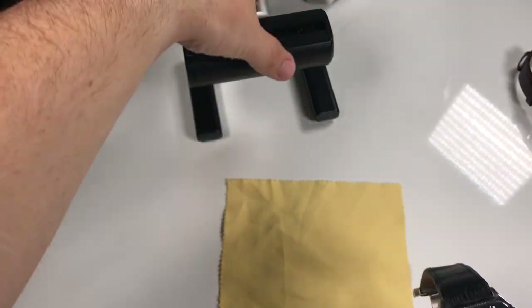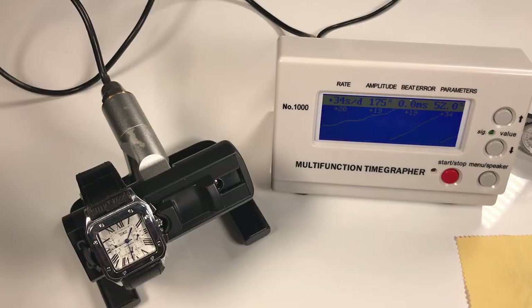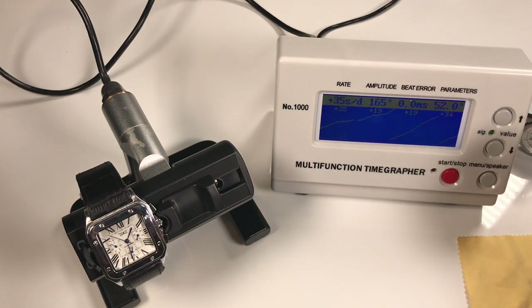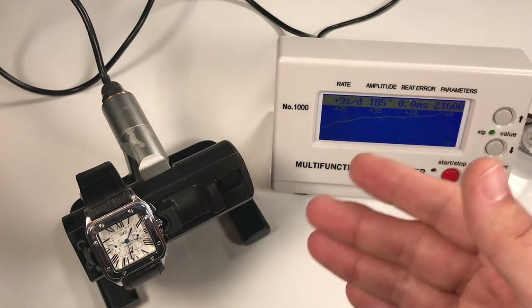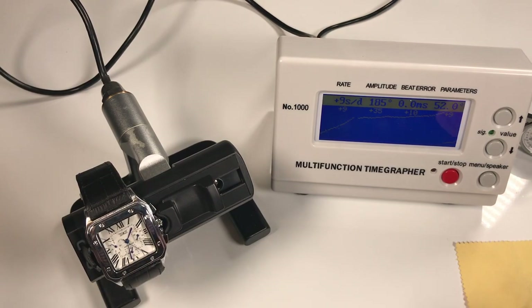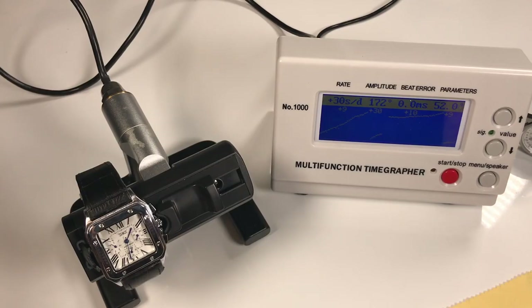One thing I wanted to do while we're here is I have my timegraph, so let's go ahead and test it out. I've been letting it run for a bit and it's jumping around — we had 20, 19, 19, 34; it's gone as low as 12 and as high as about 41. So this movement is just jumping all over the place. I think it's safe to assume probably within 30 seconds — we're seeing 35, 35, 10, 9 — so probably 20 to 25 seconds a day is what this watch is actually doing over time, which isn't bad for an $18–$20 automatic.